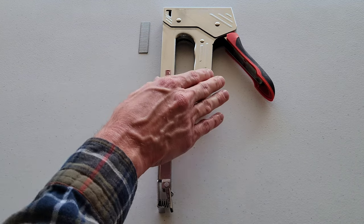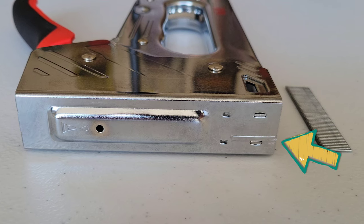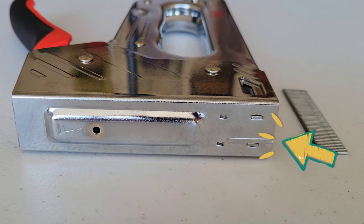Next I'm going to show you how to load the brad nail into the hand tacker. First, take a look at the front of the hand tacker — you want to load the brad nails into the side that has this bar right here. That's the side that the brad nails will come out of.